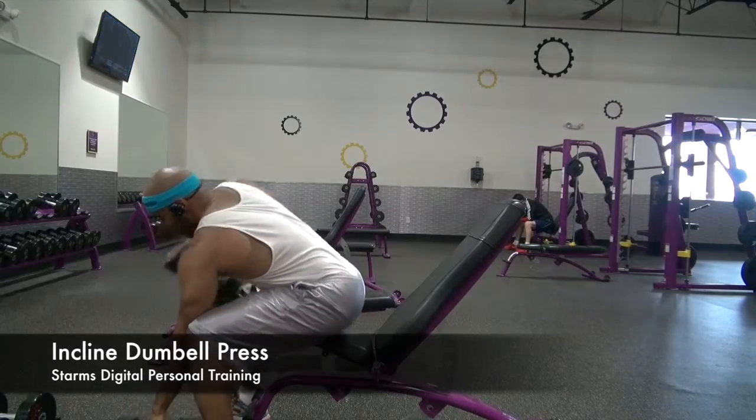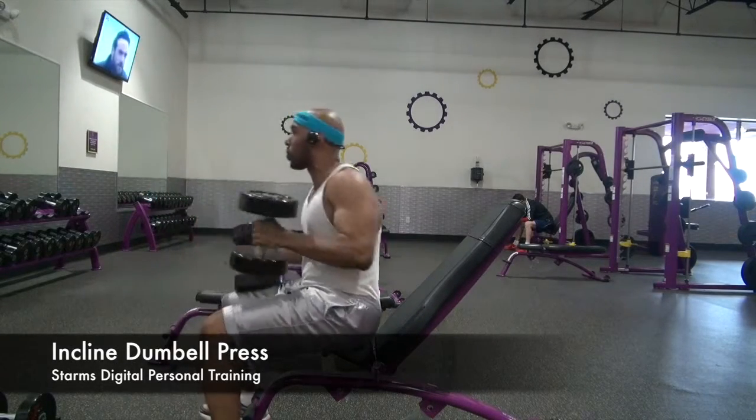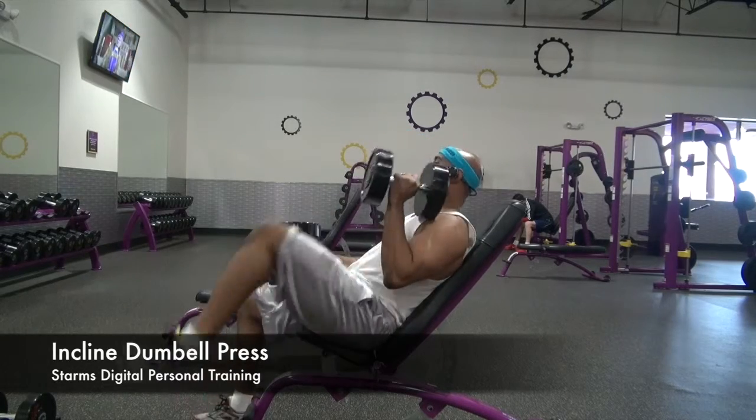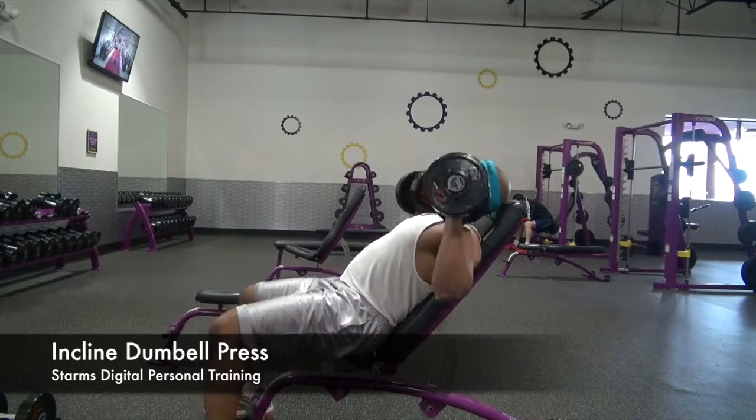To complete the incline dumbbell press, start by placing the weight onto your thighs. Leaning back, use your knees to lift the weight into position, turning the weights out.